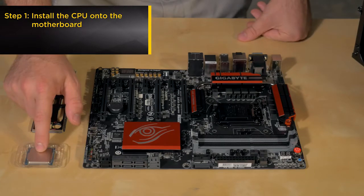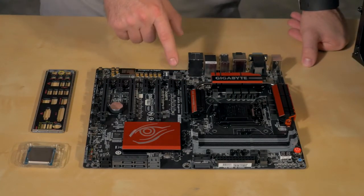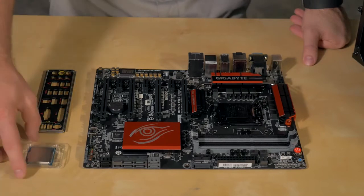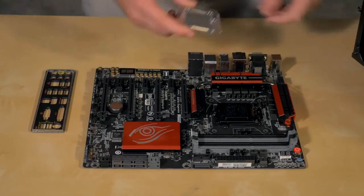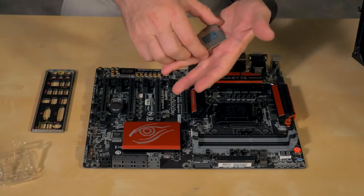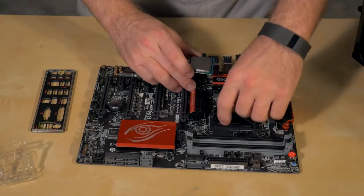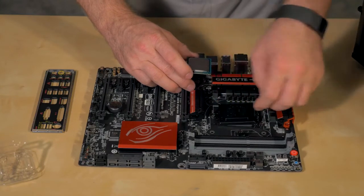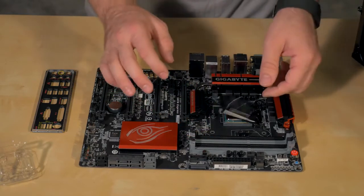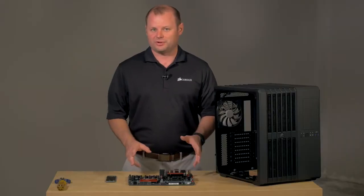The first thing I always like to do is get the CPU installed into the motherboard before we get anything else put in the case, so we have plenty of room to work. The motherboard we're using is a Gigabyte GA-Z97X Gaming GT, and we've got an i7-4790K from Intel for the CPU. Make sure you find the arrow on the corner of the CPU and then find the matching arrow on the socket, so we know we have it lined up correctly. Drop it in and lock it right into place. So we've got our CPU installed in the motherboard.